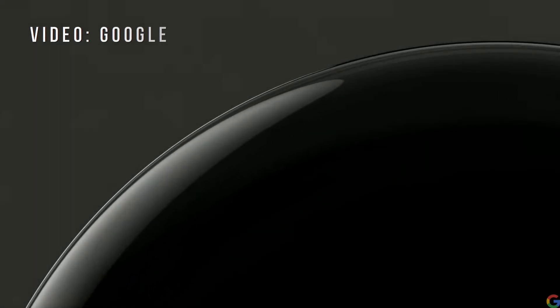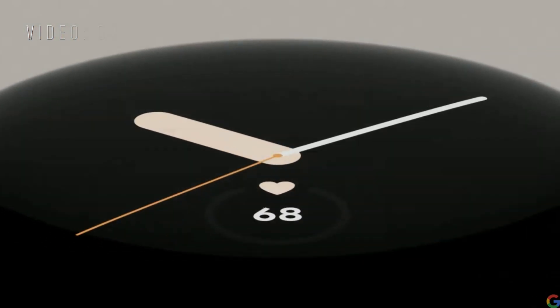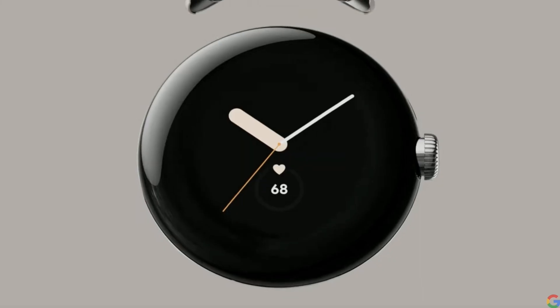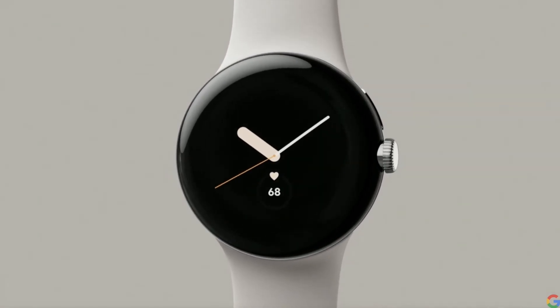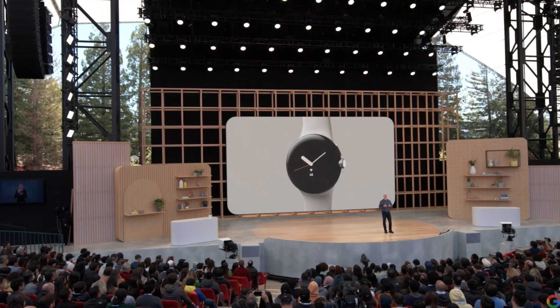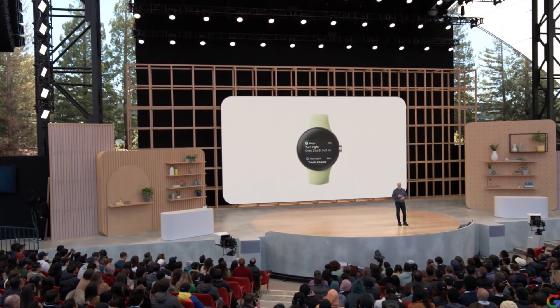Pixel Watch has a bold circular dome design, a tactile crown, and beautiful recycled stainless steel with customizable bands that seamlessly attach. Pixel Watch delivers an outstanding Wear OS experience on your wrist.